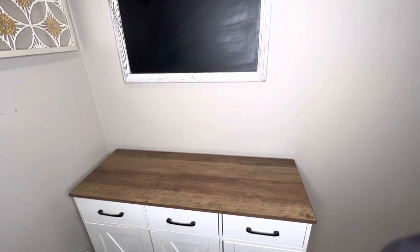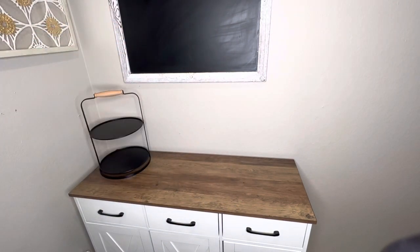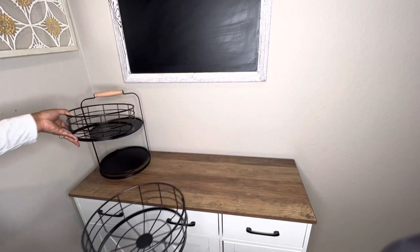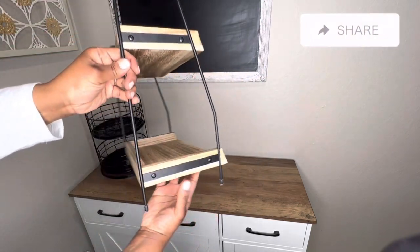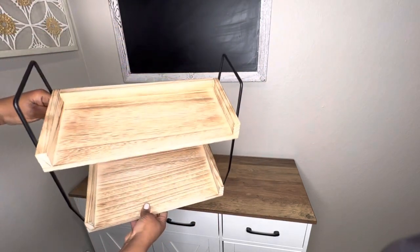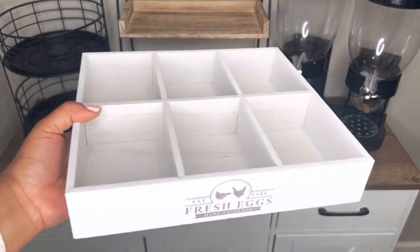When organizing a space, make sure you shop your house first. I've had this tiered tray for a few years now and I purchased it from Sam's Club. It has two removable baskets — you can use one, both, or none at all.